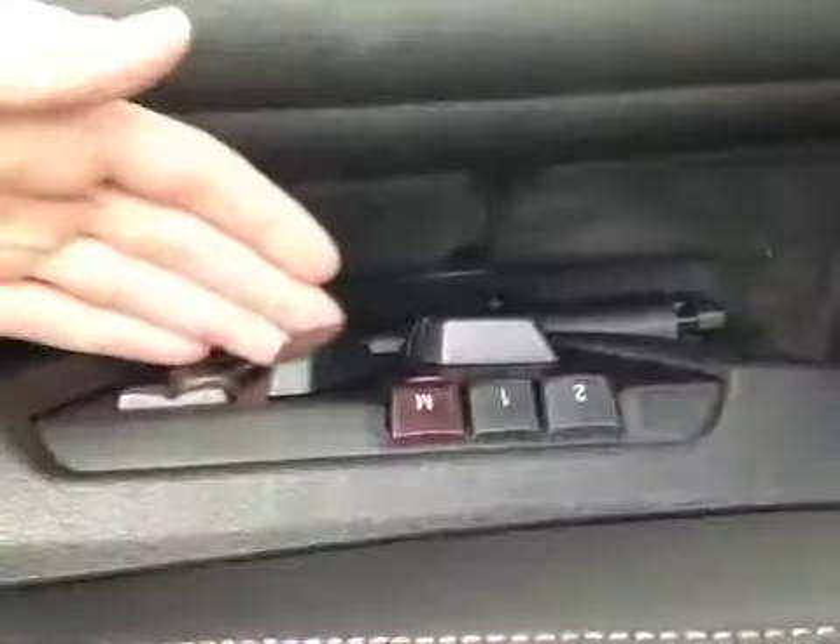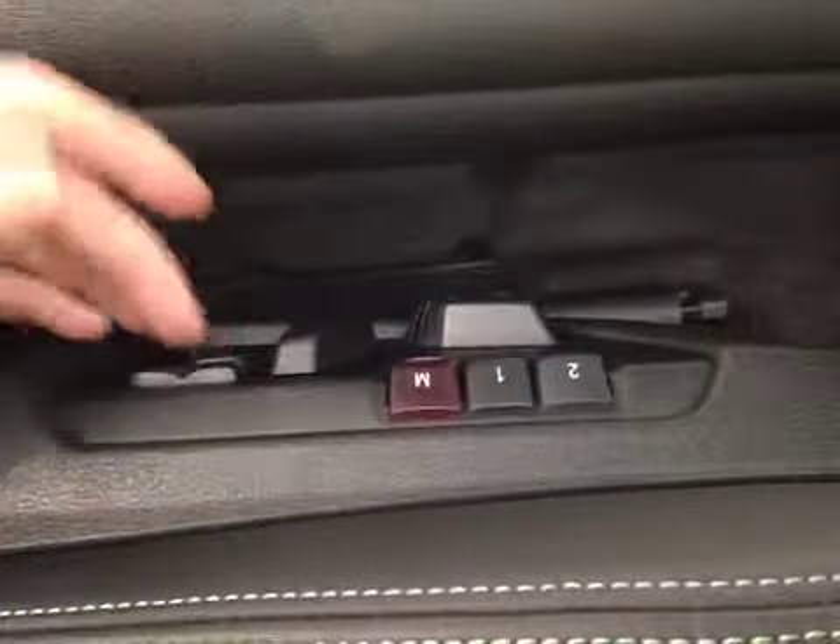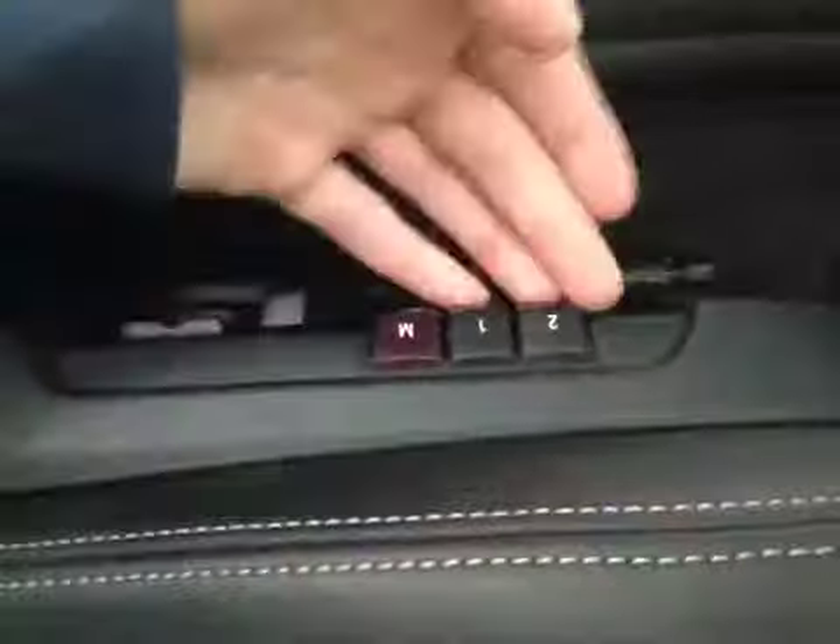In the front of the vehicle here we have all your power driver seat controls with your driver lumbar support and your side bolster support. We also have all your memory seat options located up above here.